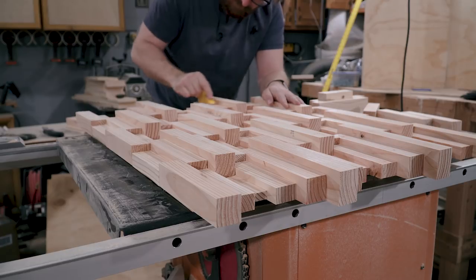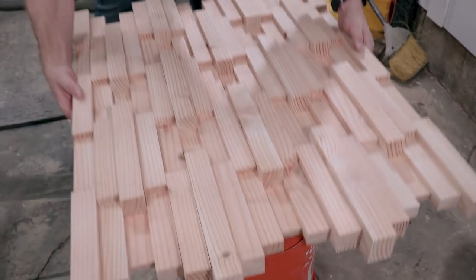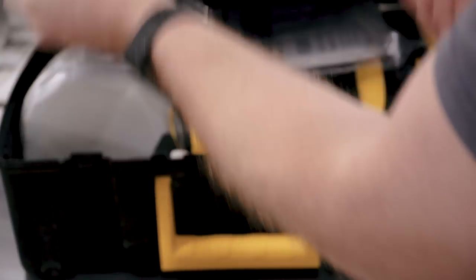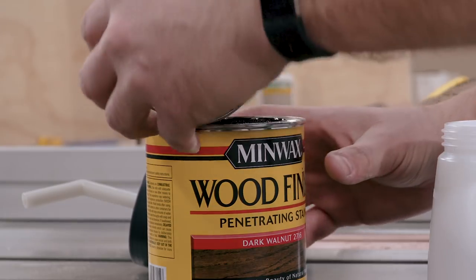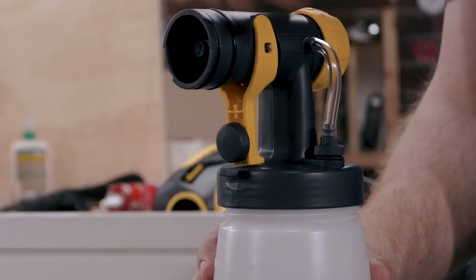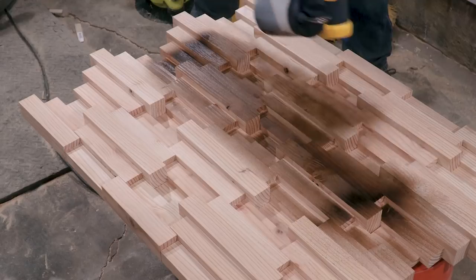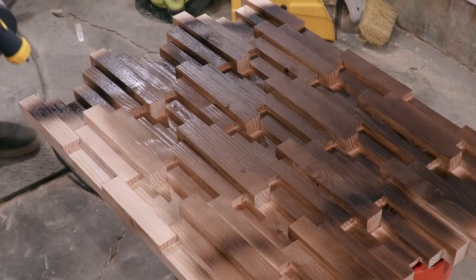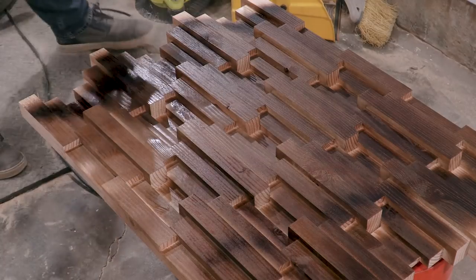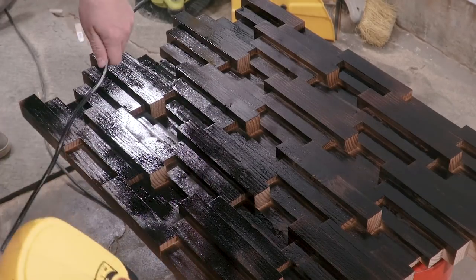All that was left was to sand some of the saw marks and the stamps off of the construction lumber, and then I brought it over to actually spray on the finish. You could totally wipe on the finish if you wanted, but I have a sprayer so I used it — and it really helped with getting into all those little nooks and crannies. I just recently started spraying on finish and I have to recommend it. It's actually really easy and it gives you a really nice consistent color. I don't stain much, but when I do, I prefer spraying.